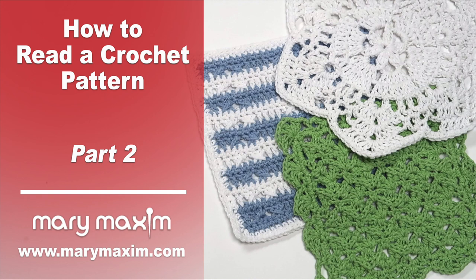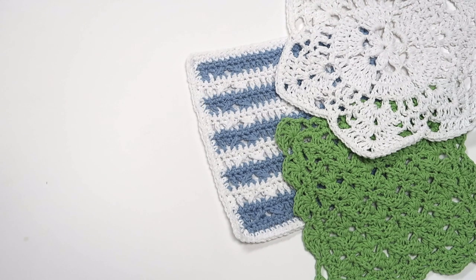Welcome to part two of how to read a crochet pattern. This tutorial is written for the crocheter who knows how to crochet basic stitches and would like to explore patterns designed by Mary Maxim. This tutorial does not show how to crochet each stitch from the beginning to the end, but rather shows you one repeat of the stitches written in the pattern and relies on you, the crocheter, to continue following the instructions written.